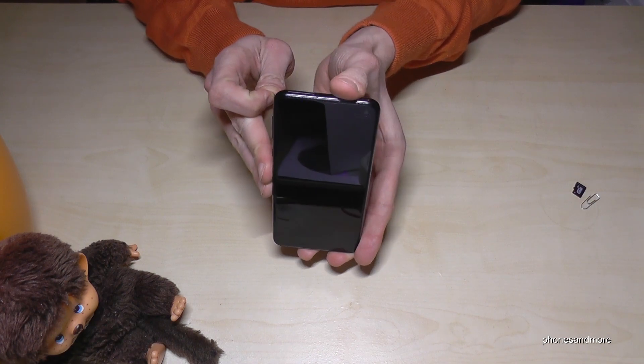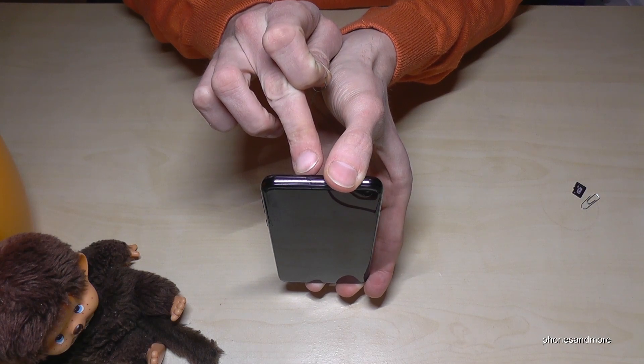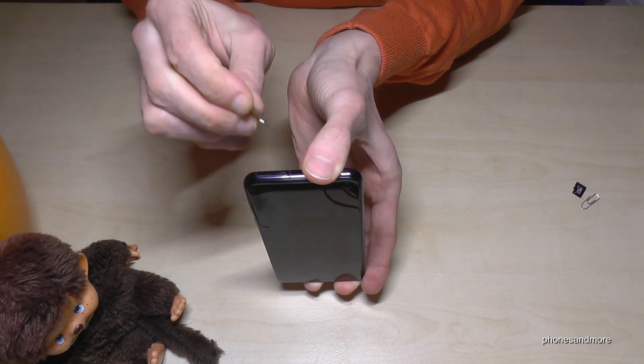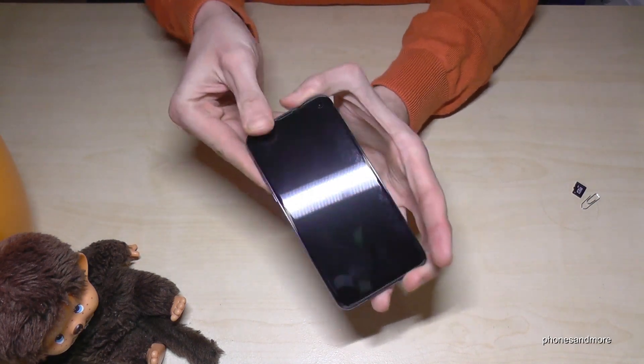If you have the phone like this, you will find the SIM tray on the top of the phone. There's also a small hole in there, and with the edge of the pin or the paper clip you enter that hole, press a bit, and the SIM tray will come out.